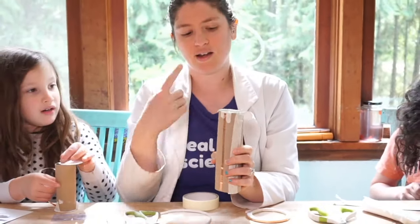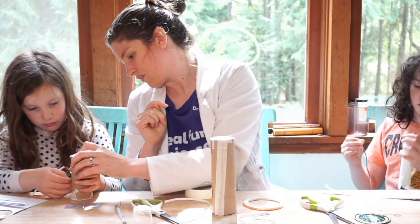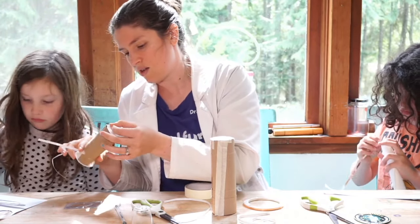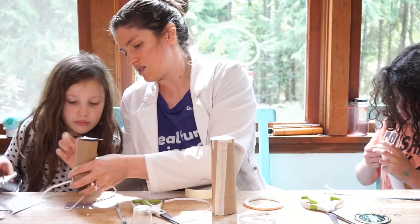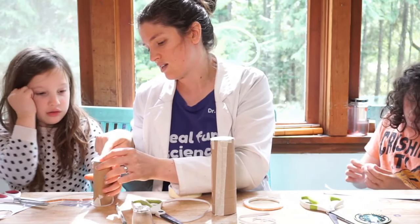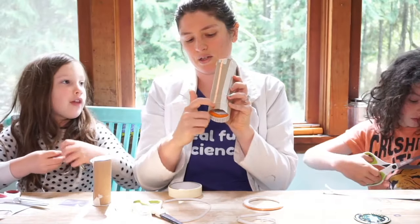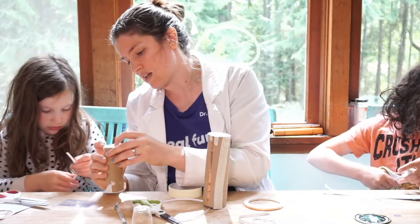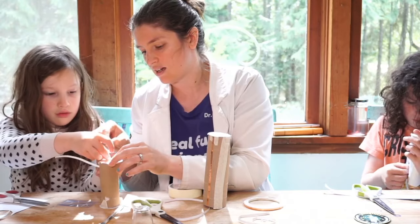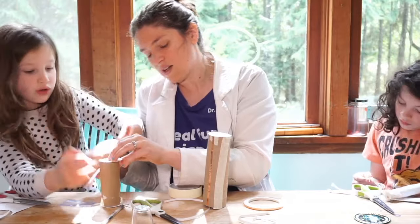Stick the copper tape all the way down the side of your lighthouse. You can pause the video if we go too fast and then hit go to catch up. Go all the way straight down to the bottom. If you have a hot glue gun you can use that instead of tape for a nicer finished product. Make sure the two copper tape lines don't touch each other, but keep them fairly close at the top where the LED will go.